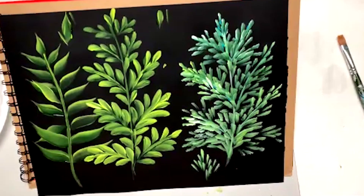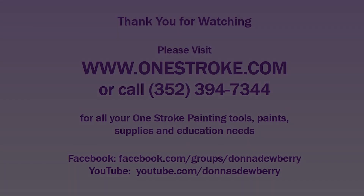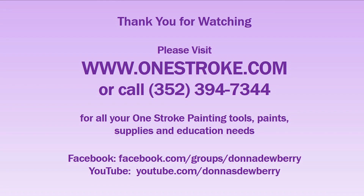Thank you so much. Let's see some practice work — it's important, it doesn't happen overnight. Please subscribe, check out our onestroke.com website, and I'll talk to you later. We'll see you later.